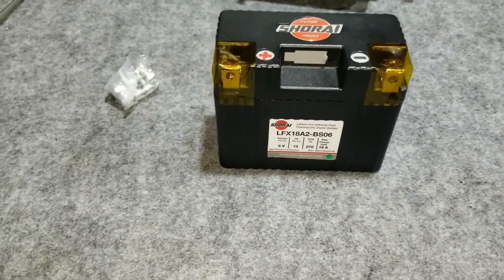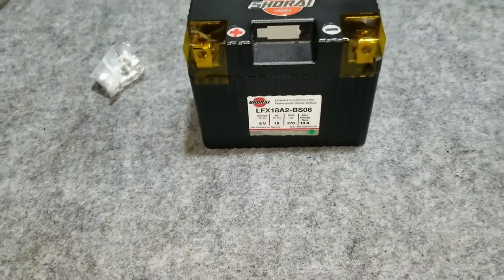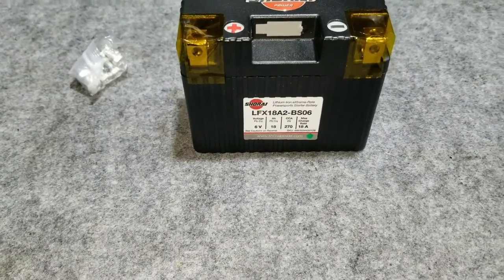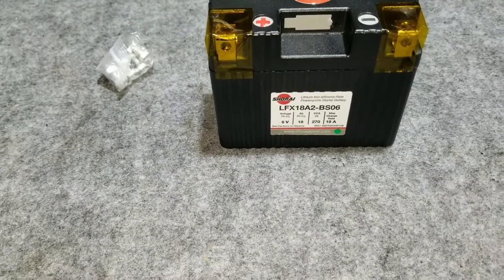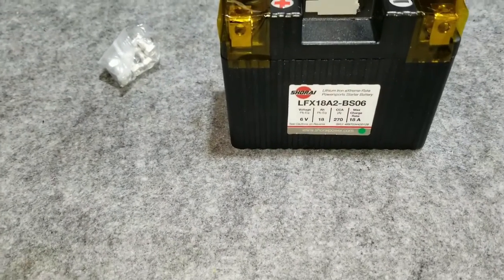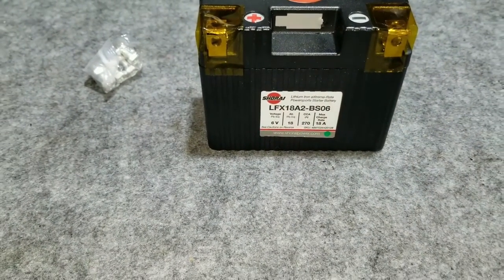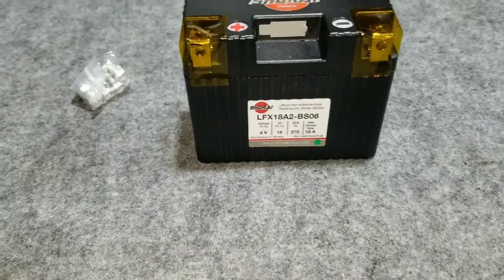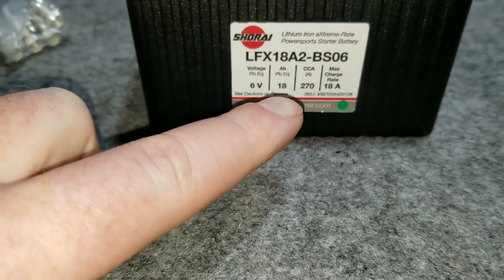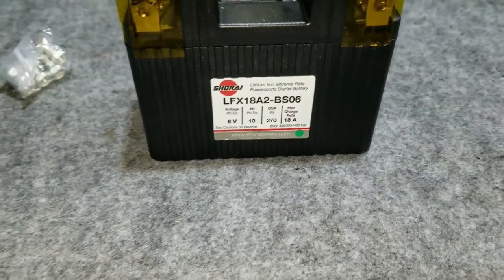Item number two is the lithium-ion battery. There are a lot of them out there, so it's hard to choose, but you can pick whatever you want. My 1940 is a kickstart-only bike, so cold cranking amps weren't really a concern, but I did want a high number of amp hours. I went with the Shorai lithium-ion battery, part number LFX18A2-BS06 — it's a six-volt battery with 18 amp hours, 270 cold cranking amps, and a maximum charge rate of 18 amps.